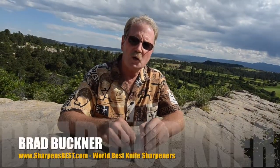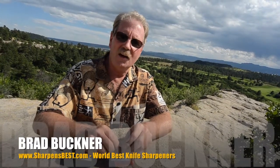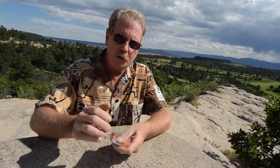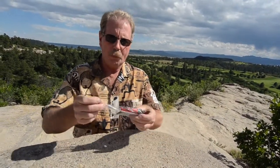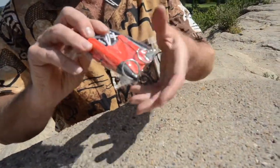Hi, this is Brad with Sharpens Best. We have a new product and it's called the Sharpenspark Mini and it's a lot of fun. It's got a couple of extra things on it, but there are two features about it that are really cool. This is the $35 set — you get the rectangular one and the Sharpenspark Mini.